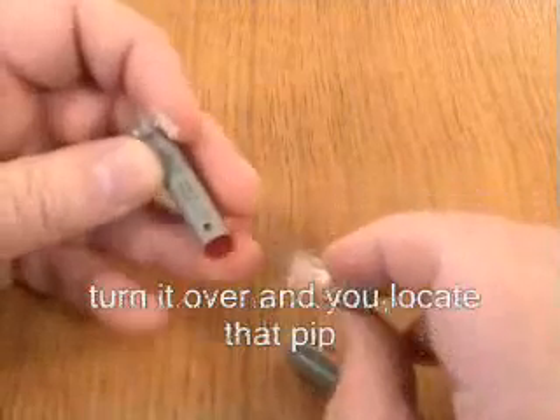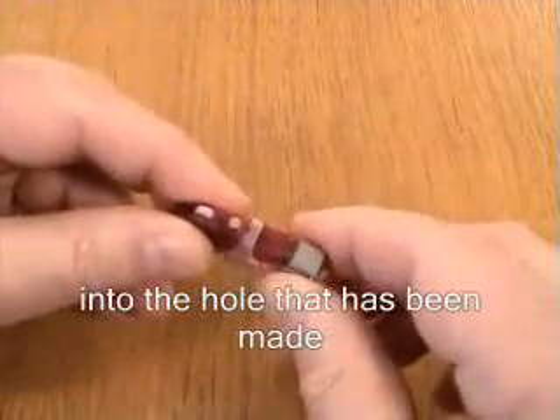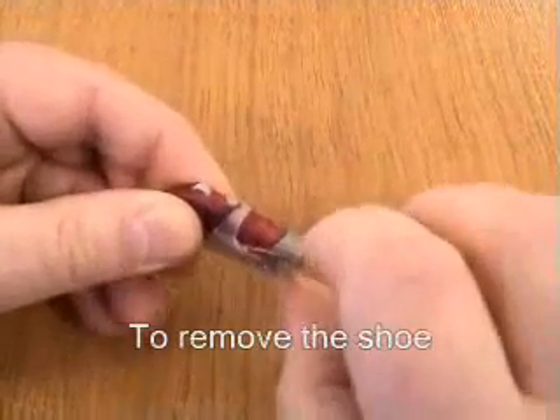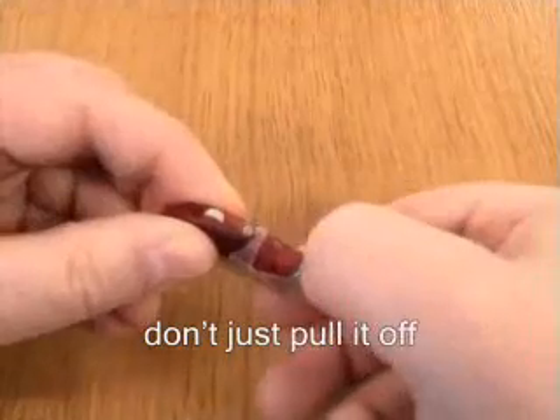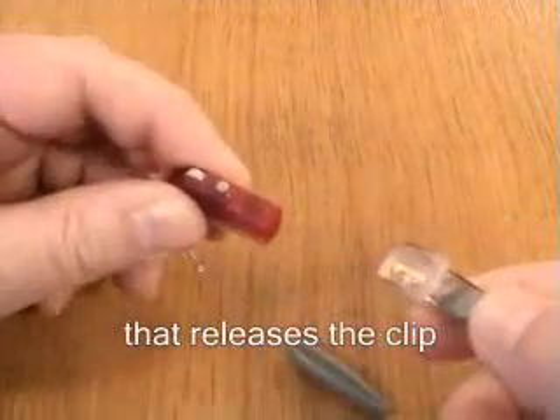Turn it over — we're going to locate that pip into that hole. So now when the shoe goes on, it clicks in. To remove the shoe, don't just pull it off — push in that grey catch. That releases the clip and it comes off.